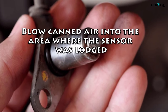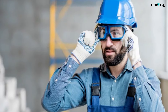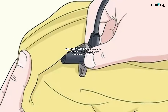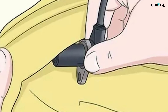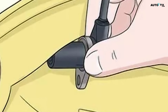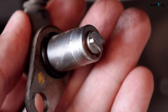Removing dirt from the sensor. Blow canned air into the area where the sensor was lodged. This removes any dirt or bits of metal that may have fallen in. Either turn your face away or put on a pair of safety goggles so nothing accidentally gets into your eyes. Wipe dirt and debris off the sensor with a clean, dry microfiber towel. It's common for the sensors to accumulate grime and small bits of metal. Gently wipe the entire surface of the sensor, rubbing away any visible dirt.